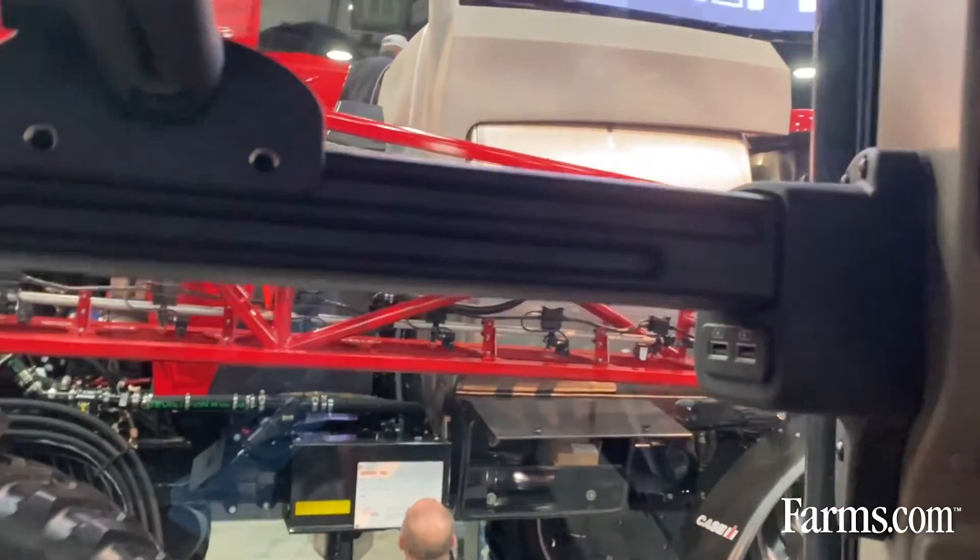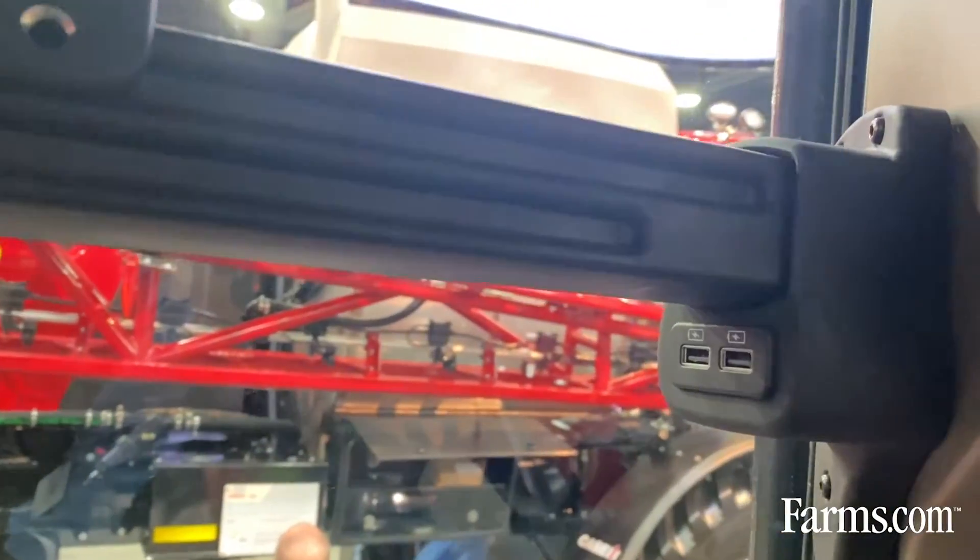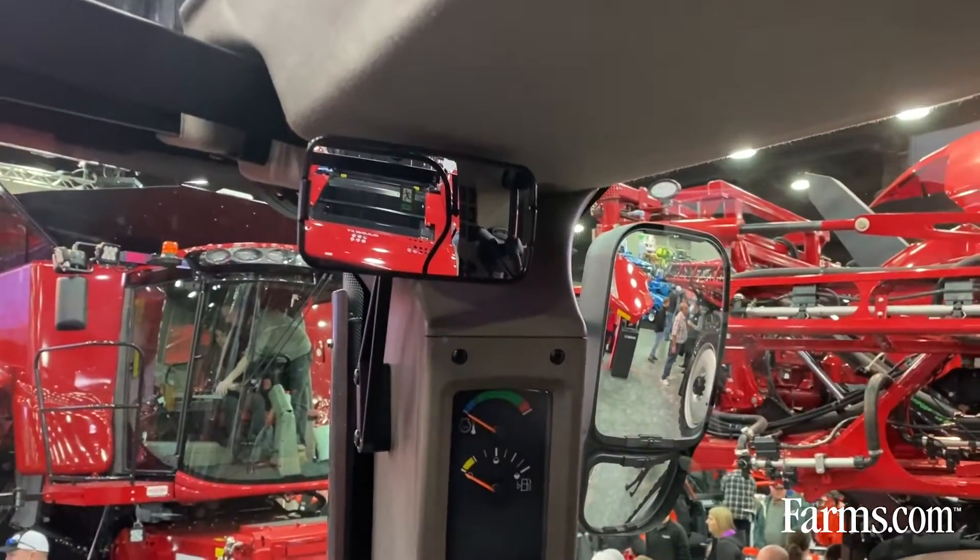A couple other things in there: we've got a thicker headliner for better sound quality in the cab. We've got a brand new optional monitor bar that comes with USB ports standard, and you can put RAM mounts on it for an iPad or your phone — a really nice design. There's also a brand new rear view mirror: a little smaller, mounted out of your way with a sleek design.